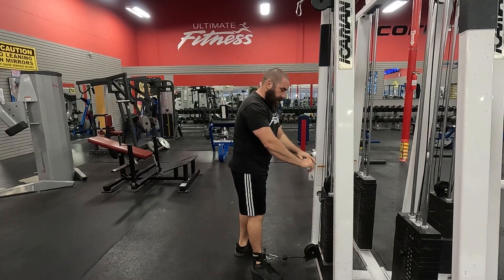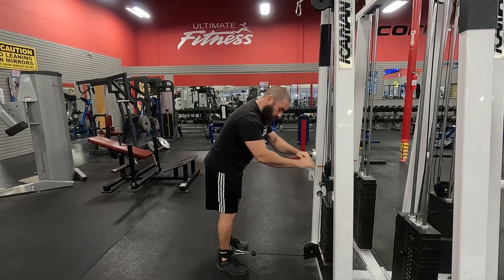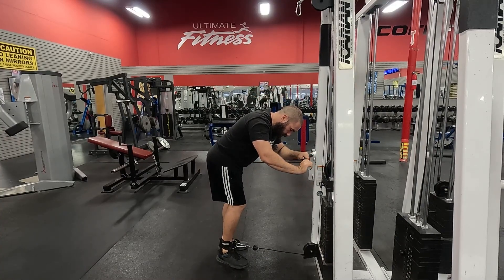Once you're ready, you're going to just put your hands here for stability, take a step back, lean in, and make sure the weight is lifted.